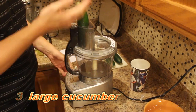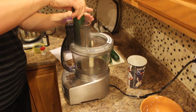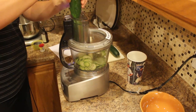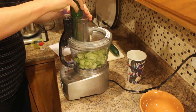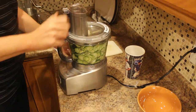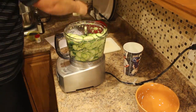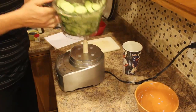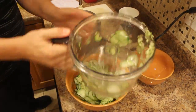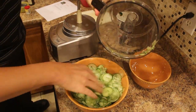The first step is we want to thinly slice up three cucumbers. I'm going to be using my food processor today. I'll set aside my cucumbers and put them in this bowl right here. A mandolin works also very well with this recipe.